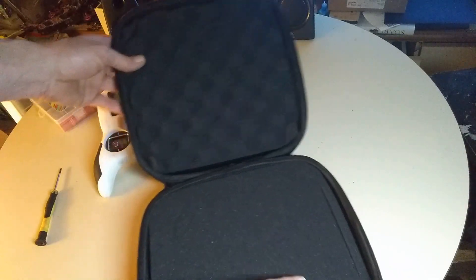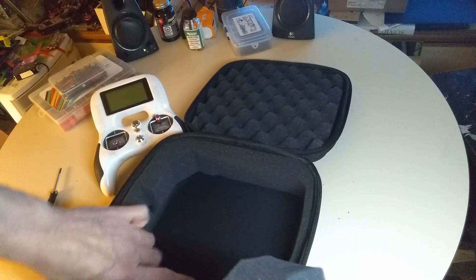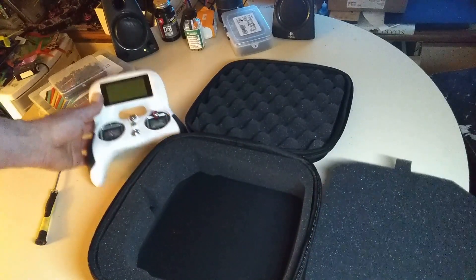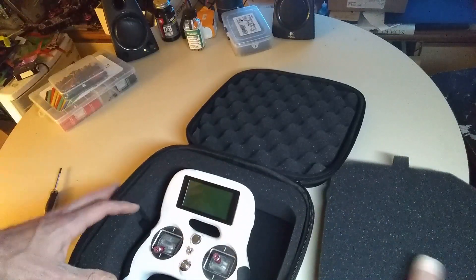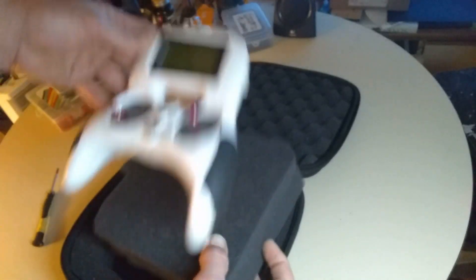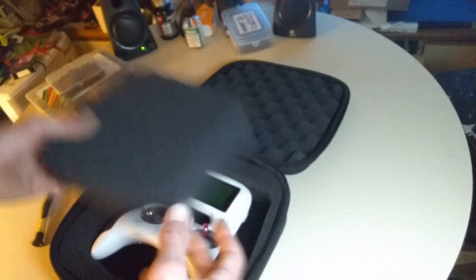It comes with a big piece of foam in the middle that you can take out. Evidently you're supposed to cut this to size for whatever you need, whatever your purpose is, if desired. For me it looks like I could just put it in there pretty much - I might cut some of this foam out to set it into the foam a little better. We'll see how it goes.